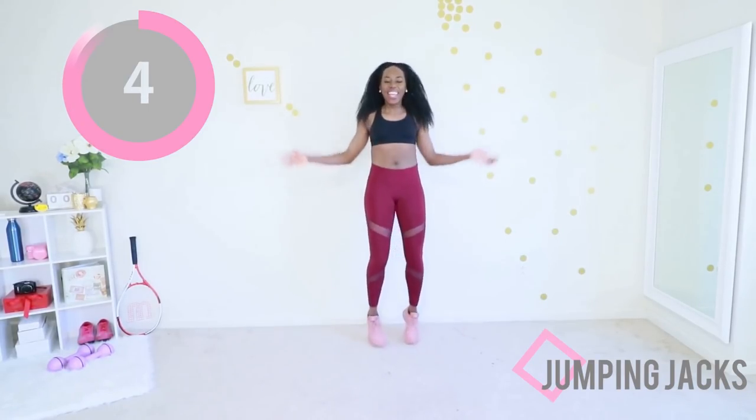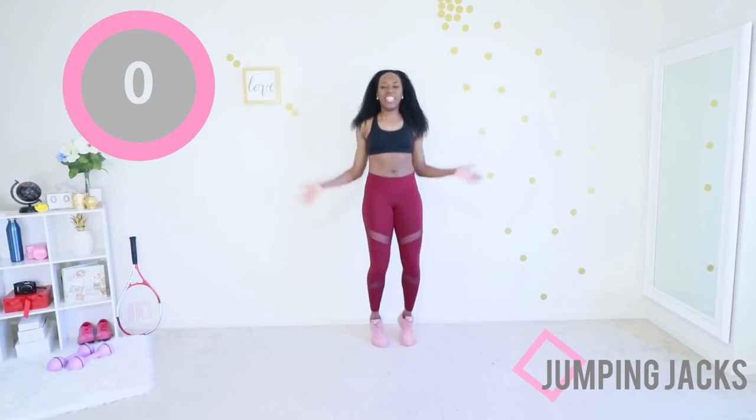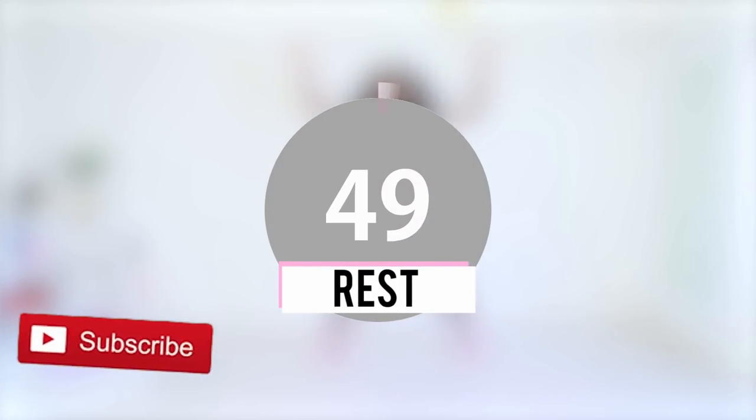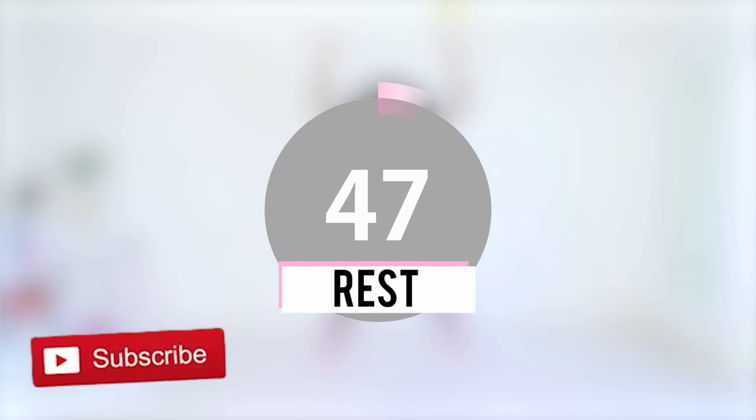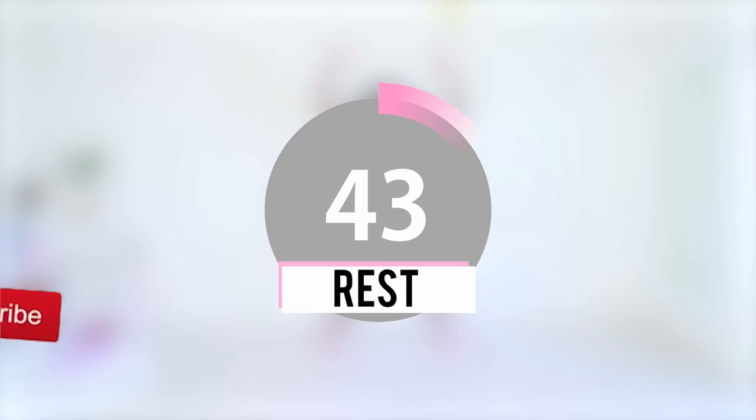You are doing awesome, go go go go go, don't stop! That was amazing. Take a few seconds to rest, catch your breath. Subscribe to my YouTube channel if you haven't done so already — it's totally free for you and it means so much to me, it just makes me so happy.